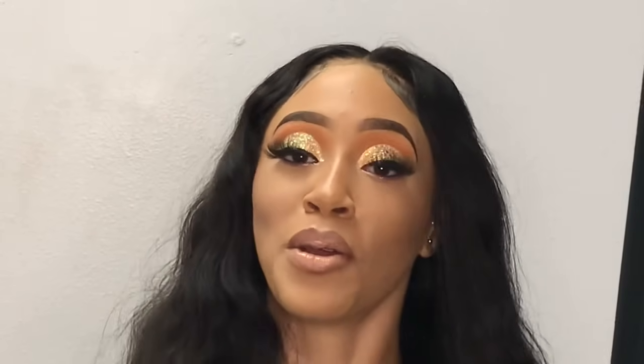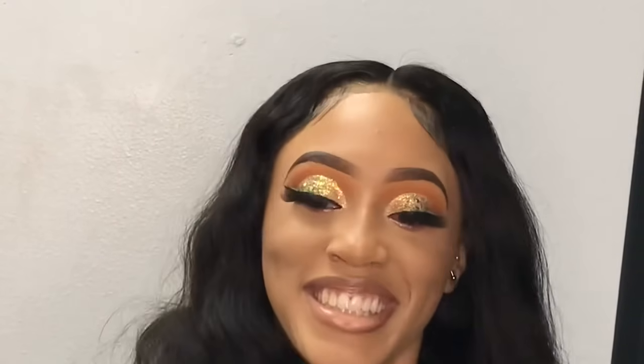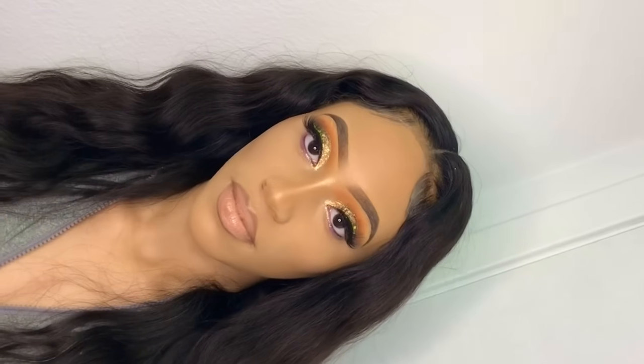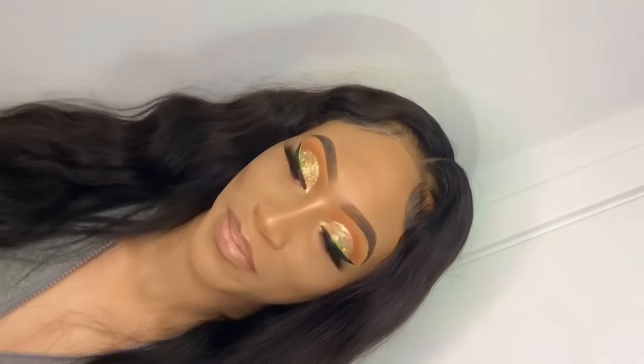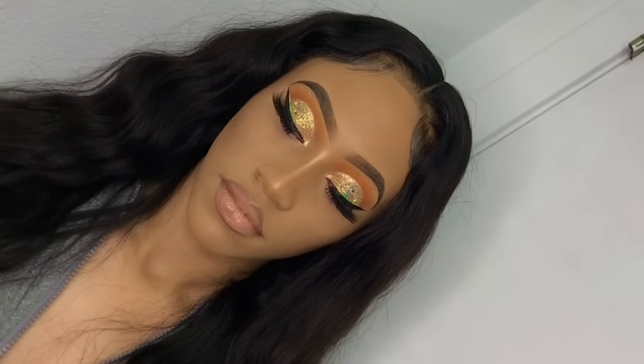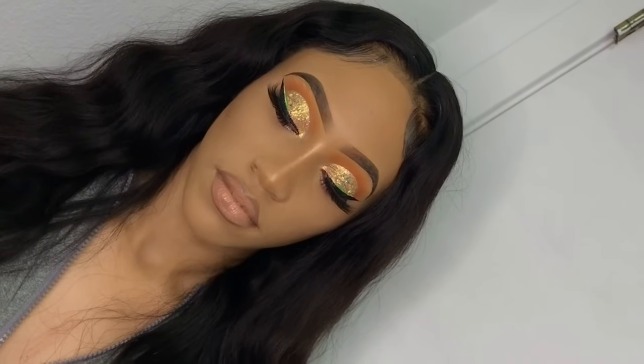Are you ready to see? Period! Oh, y'all look fine! As y'all can see by her reaction, this tutorial was another success. I hope you all enjoyed — if you did, don't forget to like, comment, share, and subscribe, and make sure you stay tuned for my next one. Bye-bye!